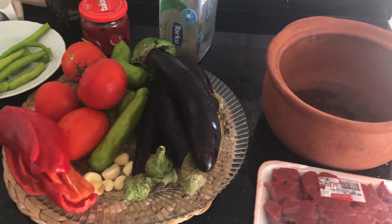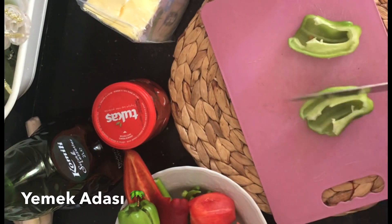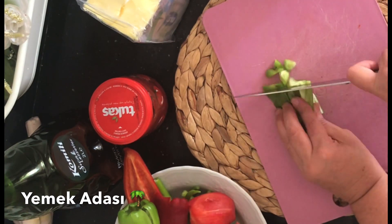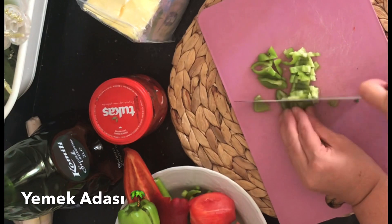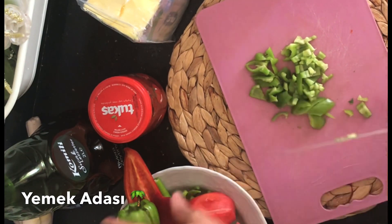Welcome to the channel. Today we are going to work with a Diyarbakır recipe. We are going to make this recipe. First, we have three ingredients for this recipe.